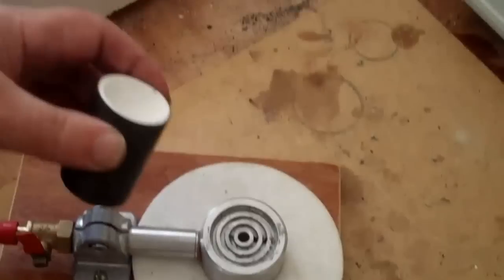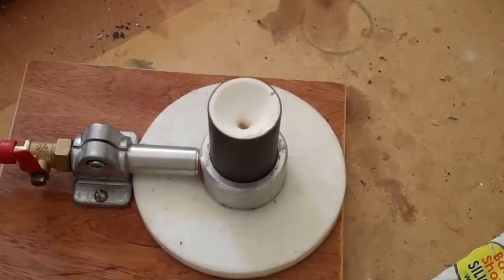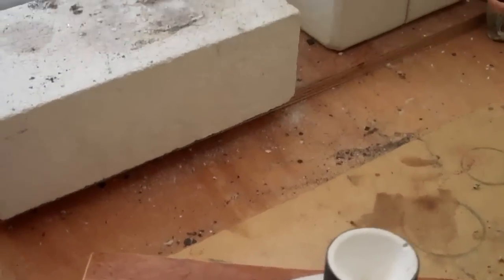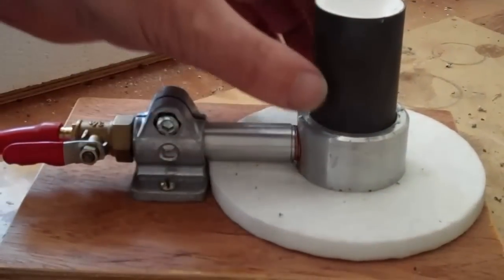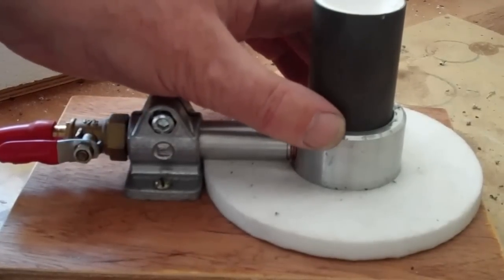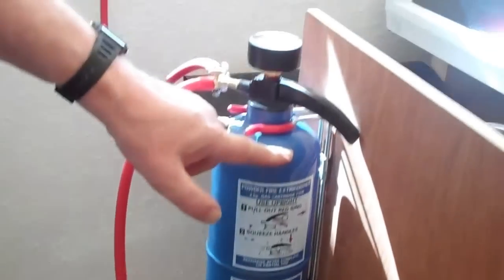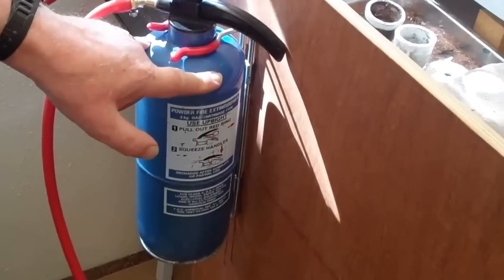So the flask sits on this vacuum adapter, and when we're ready we can open the vacuum, exhausting the air from the mould, under the hot metal, drawing the metal into the mould. The vacuum is sourced from this tank, which will be pumped up to about minus 20 or so inches of mercury.